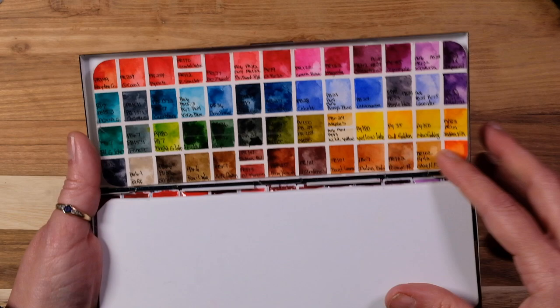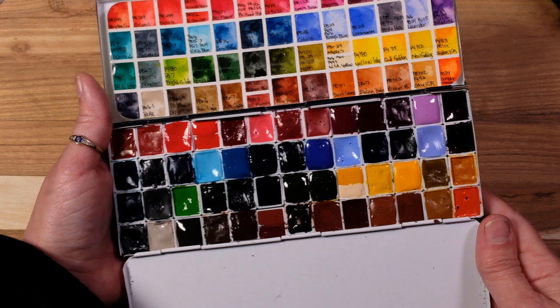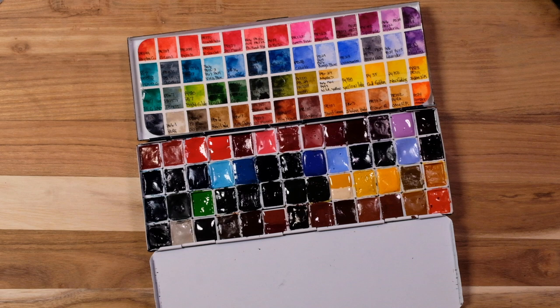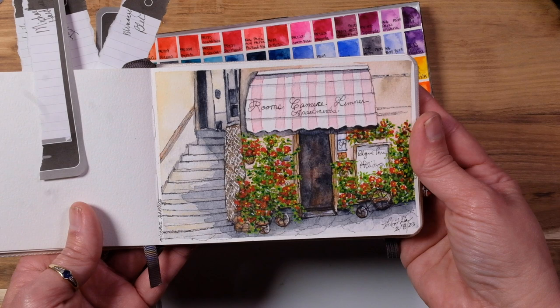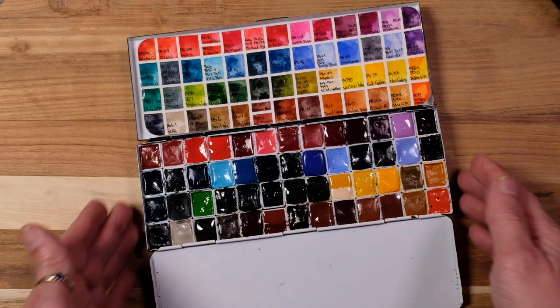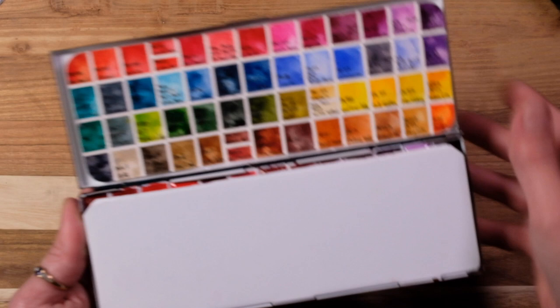Next up we have the Michael Harding palette that I recently did all the swatching on — I will make sure I put a link. I call this my fairy tale palette, and I even have a couple extra pans divided in there from some of those small pans you saw in a haul. I recently did this painting with those colors, and that's my fairy tale palette.